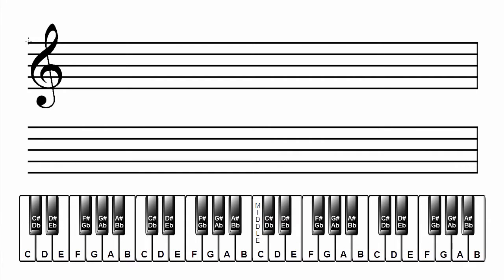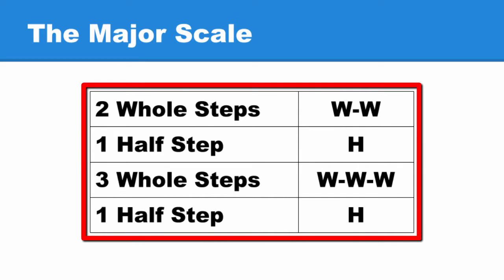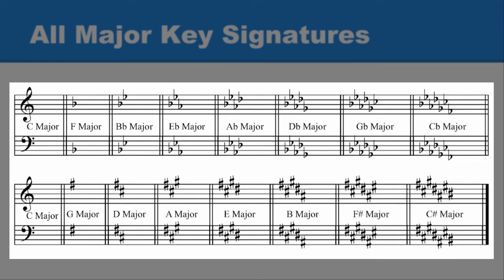Check your work to ensure all your major scales are written correctly. Verify you have the correct order of whole steps and half steps. Do they pass the three tests for correct note names? Is the key signature correct in both clefs?